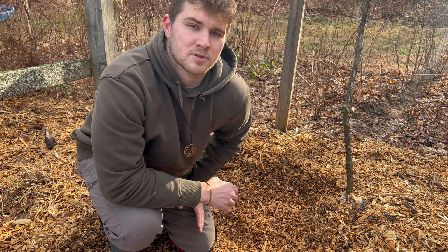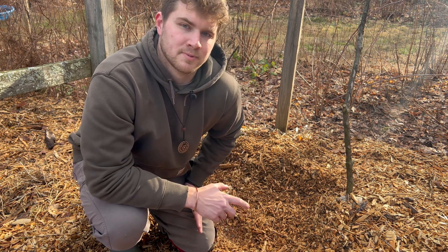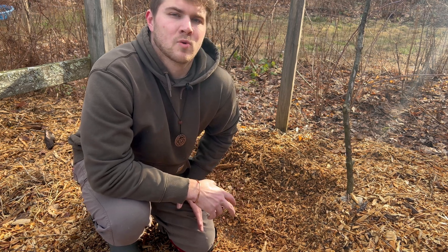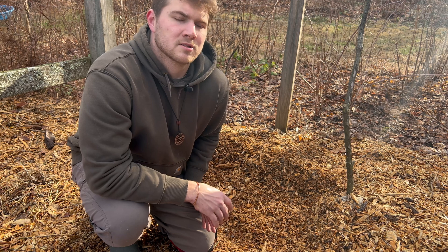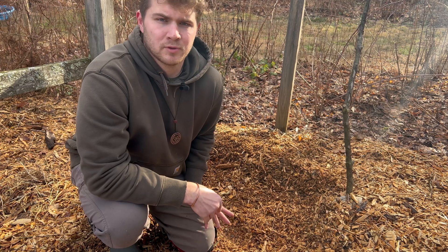Even though this mushroom has been shown to be saprophytic, I'm inoculating it into an asparagus bed just to see what will happen, because there's a possibility that it does require some type of exudates or other bacteria or fungi from plants to initiate fruiting.